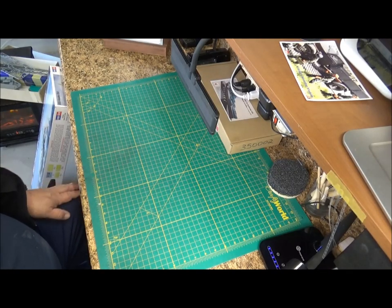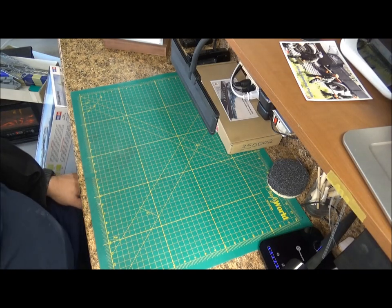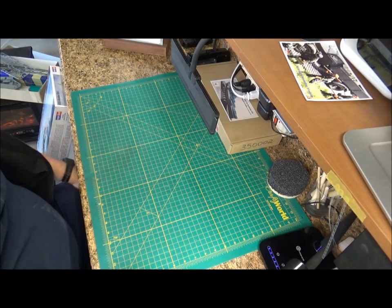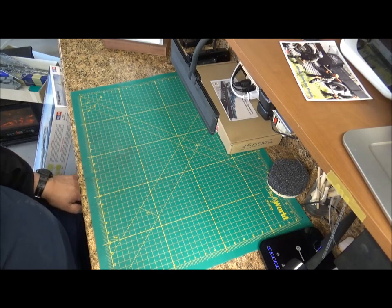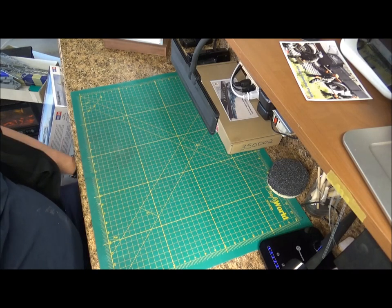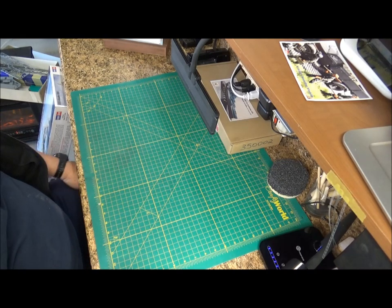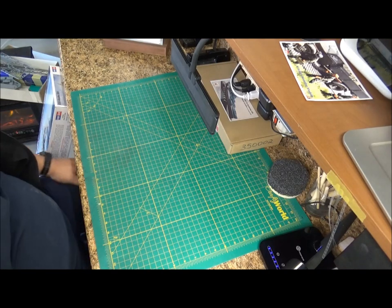Good afternoon and welcome to West Coast Model Battleships. I'm your host Dave. We're going to be doing an in-box review of the 1/350 Hobby Boss USS Alaska CB1. It was a classic ship designed in the late World War II era that saw limited action and was not utilized after the war — never refitted, which was a shame.